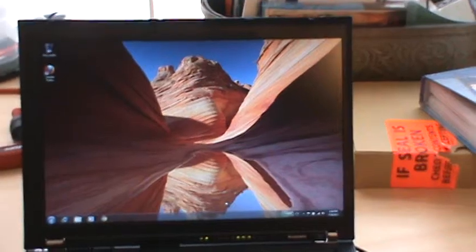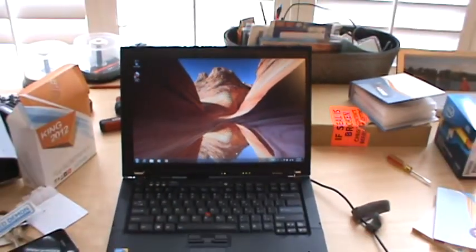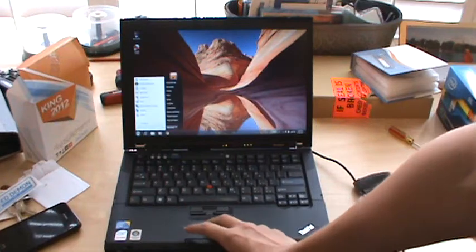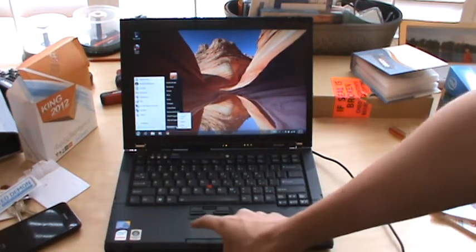I have Windows 7 Ultimate 64-bit on it, as all my other computers do. I was about to show you — first let's start off with the performance of the SSD and how long it takes this computer to boot up.